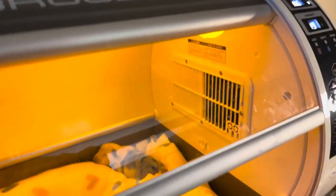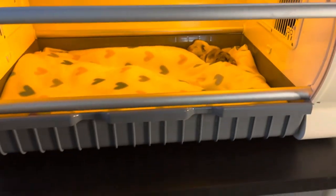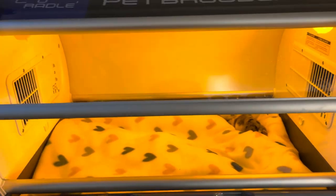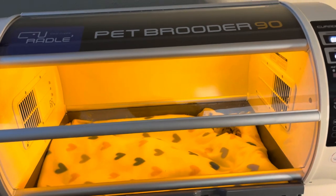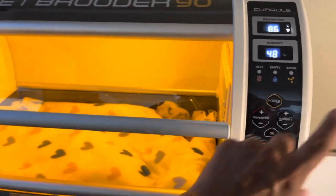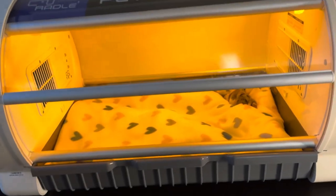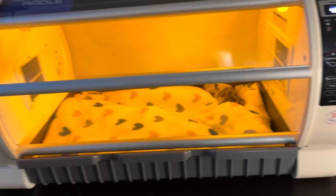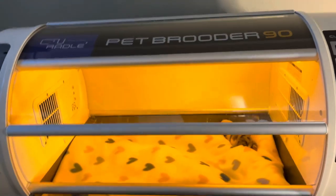I'll do another video on the nebulizer treatment — how to hook it up — once we get our nebulizer. That's pretty much it. You plug it in, push the power button, and start adjusting the temperature. It took a little while to heat up but not that long. It's really simple to use.